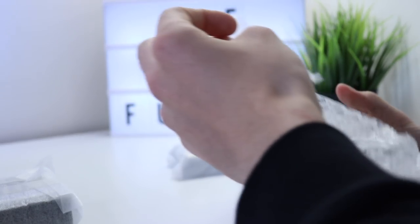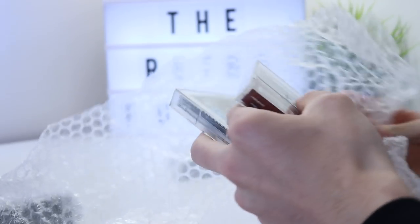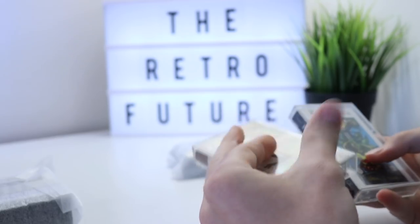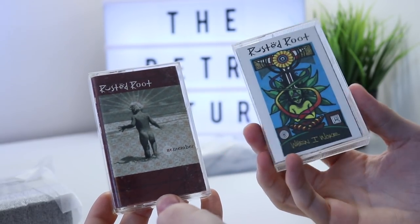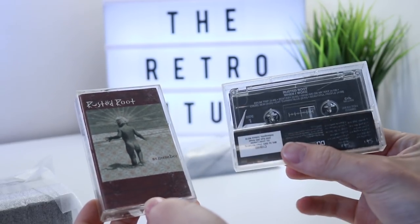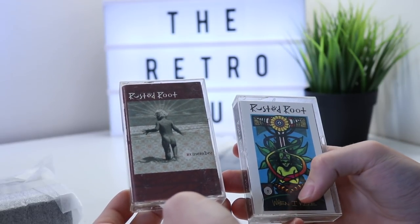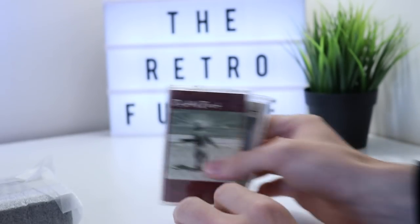And then we have some cassette tapes, which I asked him to buy for me — again, these are American exclusives. You probably won't have heard of Rusted Root before, but this one here has a track on it called 'Send Me on My Way,' which I'll play a little bit of now. If you remember where that is from, leave a comment down below.